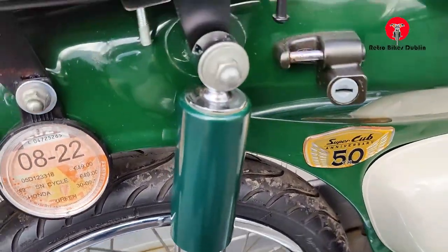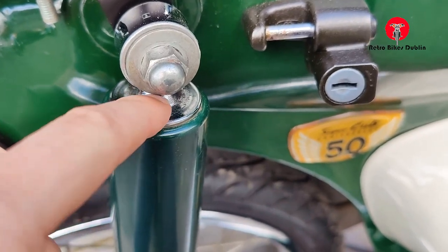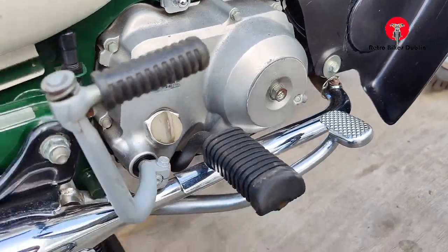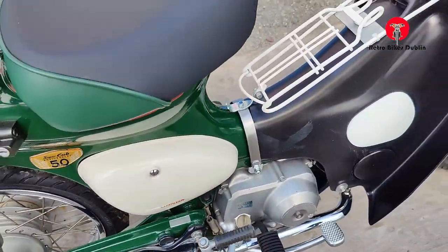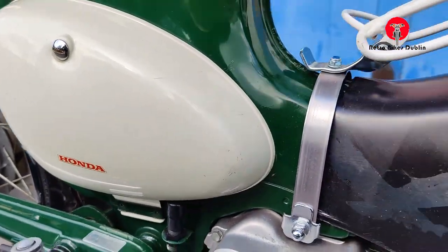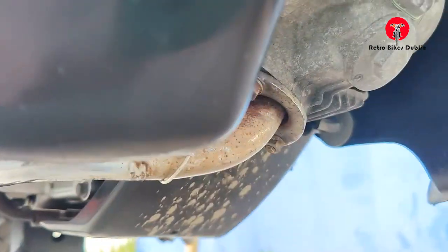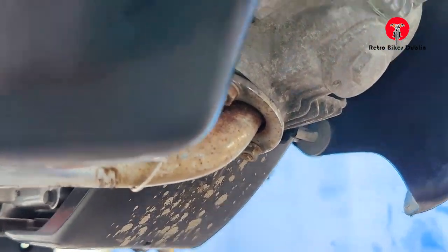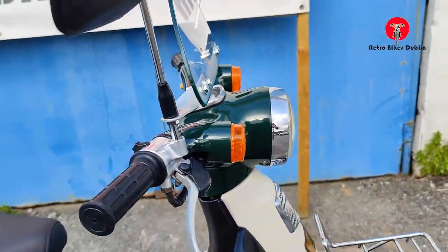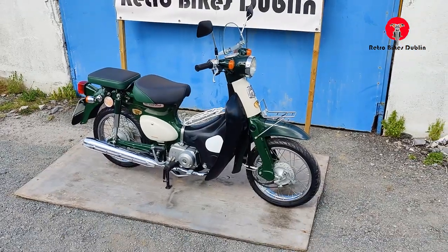Rear shock looking good. A lot of bikes — 50s in general — will rust at the top of the rear shocks, which is a telltale sign if they've been left out for long periods of time. Exhaust is in really, really good condition. The side panel on this side as well, all very good. Exhaust up and under here is in good condition as well. So that's the visual inspection of this Honda 50, which is in superb condition. Let's move on to the ride-along video.